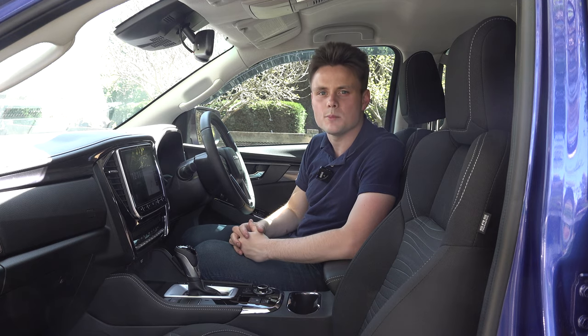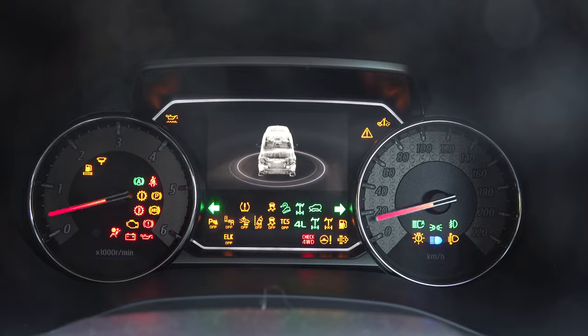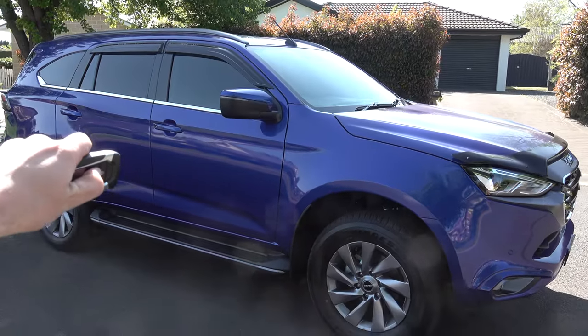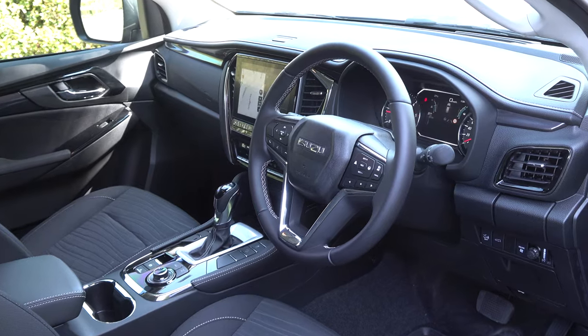Before you climb inside you have a remote key, keyless entry, push ignition start, and remote engine start. So for example if it's a hot day you can run the air conditioning before you climb inside — a very handy feature. Once you're inside it feels very much like the Isuzu D-Max ute it is based on.